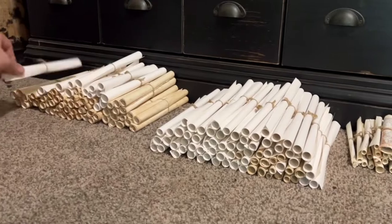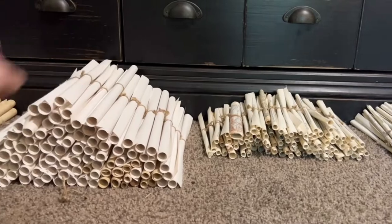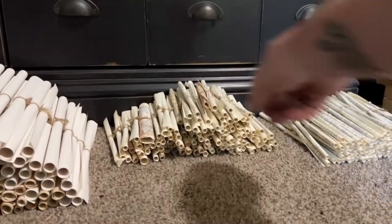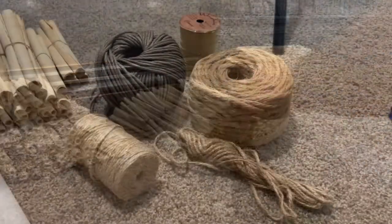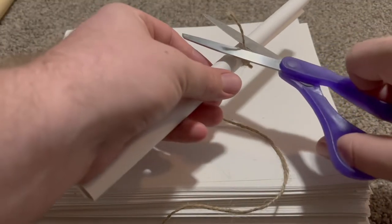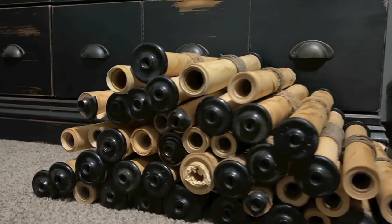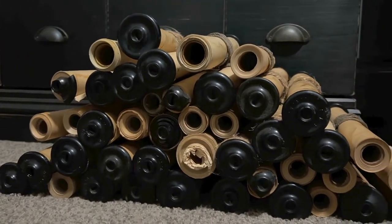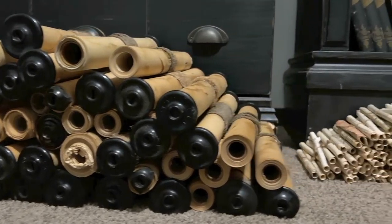But everything else took so much work. I just sat in here for days and days until my fingers were practically bleeding, just rolling up paper scrolls. Once I got all of them done, I tied them together with different styles of twine — hemp, rope, raffia — and same thing with the piano scrolls, I twined those up. Those took a little bit of hot glue so I knew they would stay together, considering we're going to be moving all this eventually.